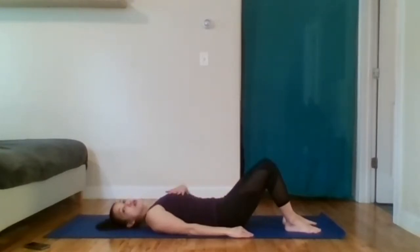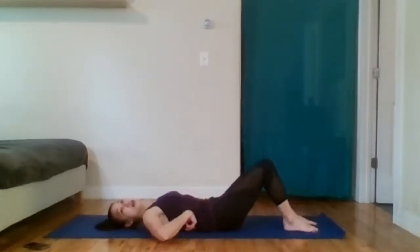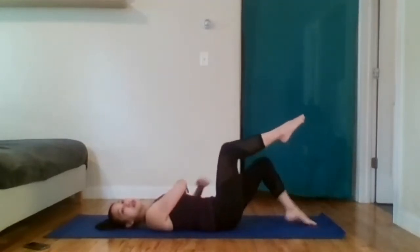Inhaling through my nose, my chest will rise a bit. Exhale, my abdominals flatten. Inhale into the chest. Exhale abs — abs go down. Inhale, chest rises. Exhale.